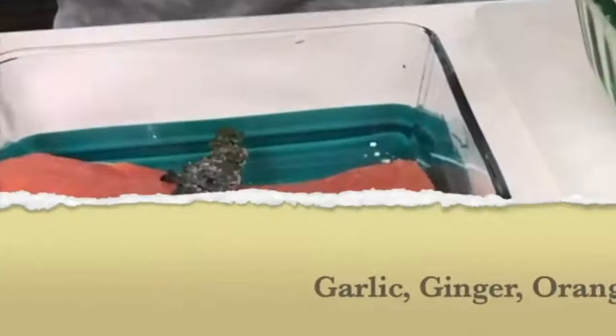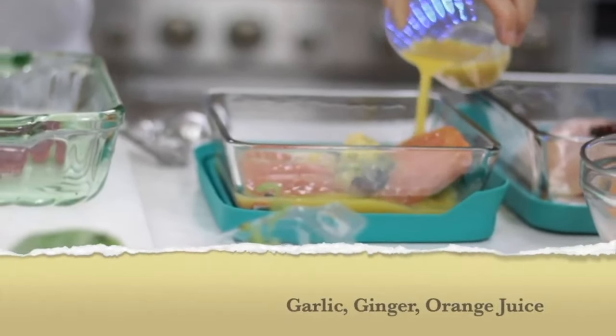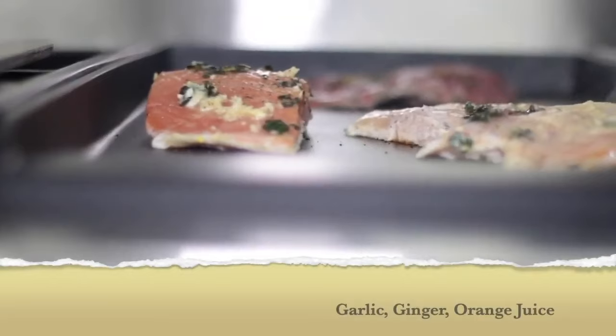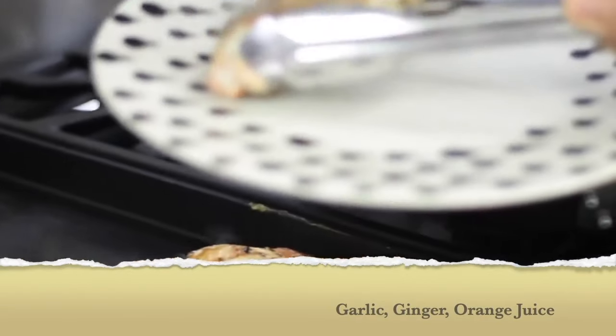With my salmon, I do the same. I can either add herbs and olive oil or even citrus juice and freeze it with it. Salmon's not that thick so I don't have to cut it in half. Any leftover salmon you can cook on your panini grill.